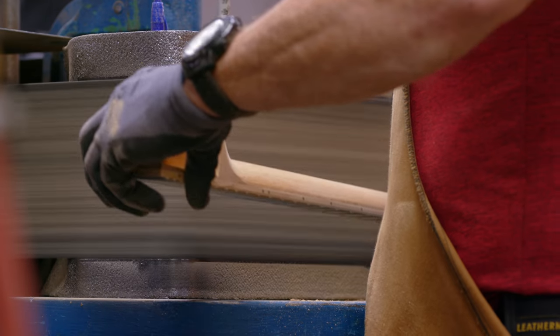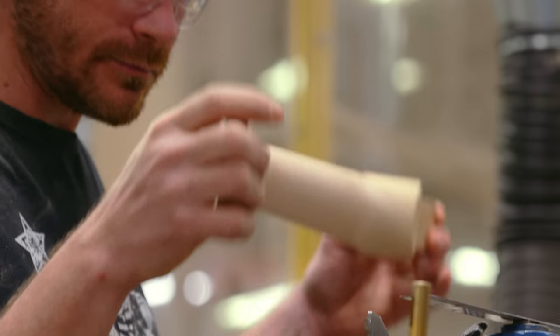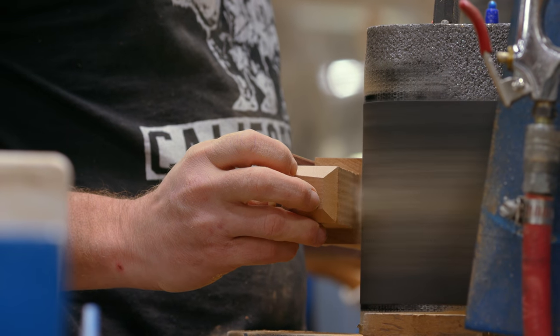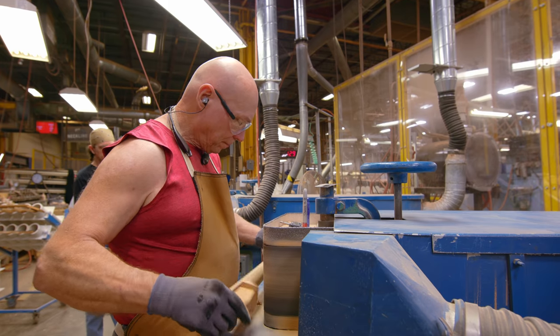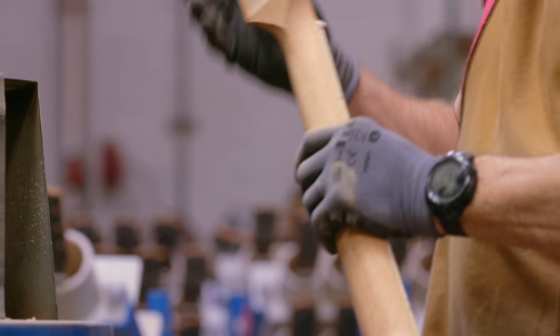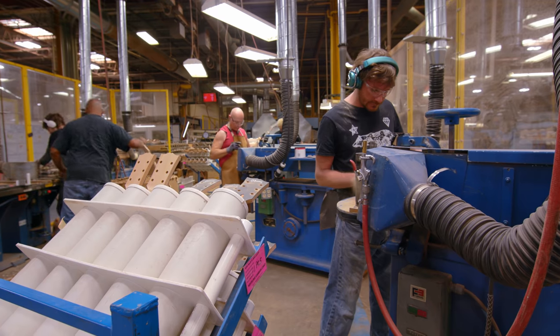The hand rollers are very, very skilled craftsmen that take months to learn that craft. They have to not only make that neck feel good, but it has to be dimensional. We have a lot of different models that have different neck thicknesses and neck shapes, so they have their calipers that they'll use to verify the necks are dimensionally sound.